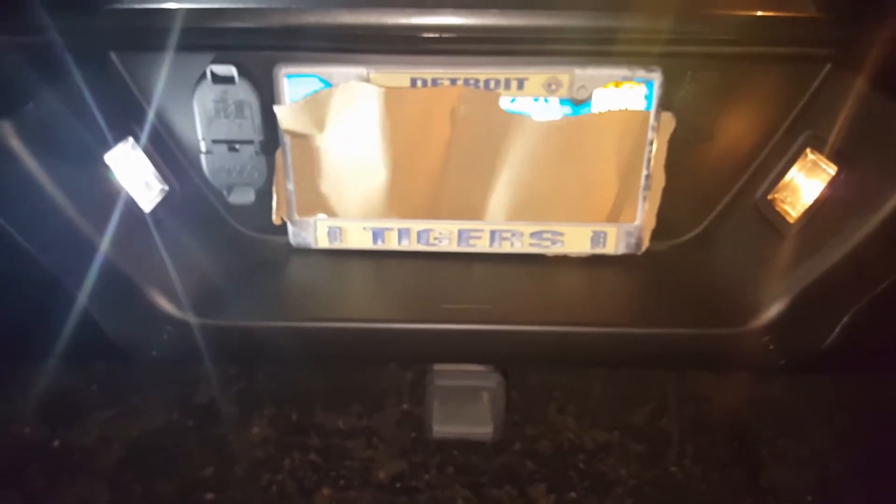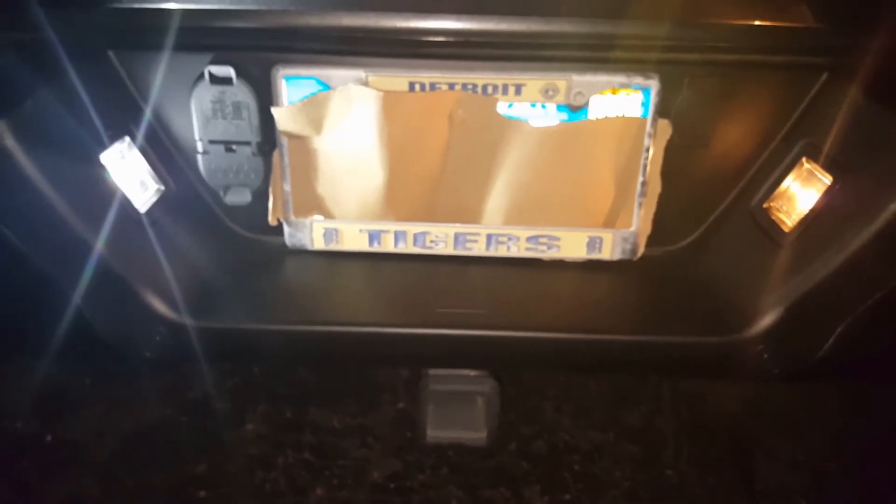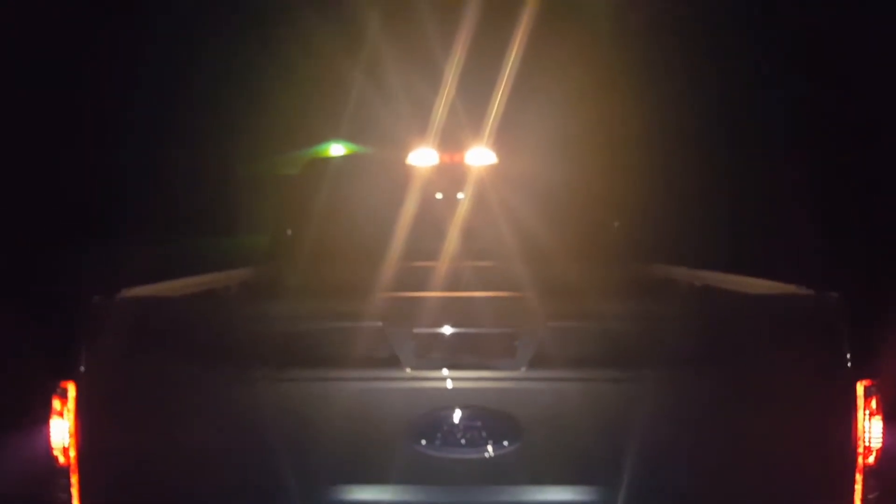Let me put both of them in, then I'll put in the reverse light and see if we can see a difference there. Alright, got them in. Just by looking at those — look at the license plates compared to the third brake lights. I mean, come on.